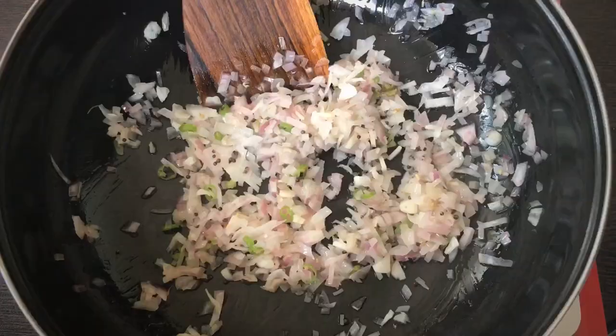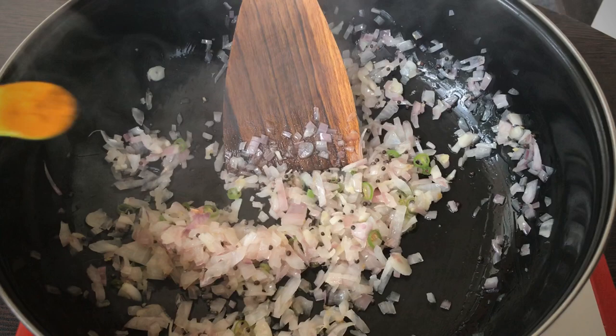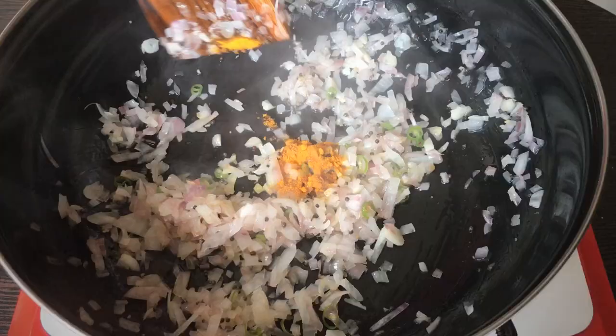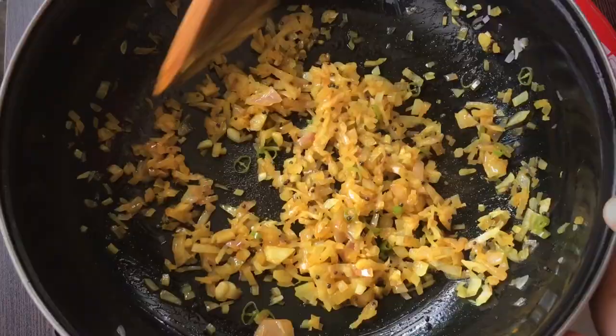Put a little oil on the top. Put a little bit on the top. Mix it with a little bit. Next, put a little more on the top.